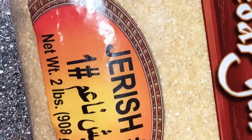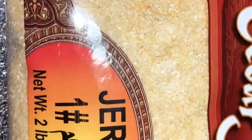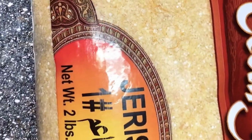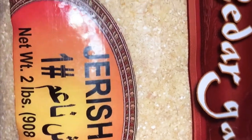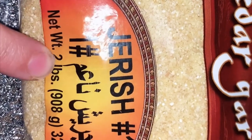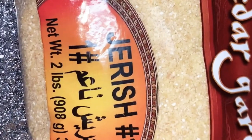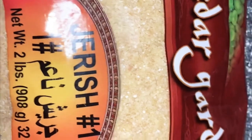Hello guys, today we're making a red kubba. So this is what you need — I'm going to use this whole bag. It's called jerish. All you need is this one bag. I have this bag that is two pounds and I'm going to use all of it, and you need three chicken breasts for the stuffing. It's the best Iraqi dish.